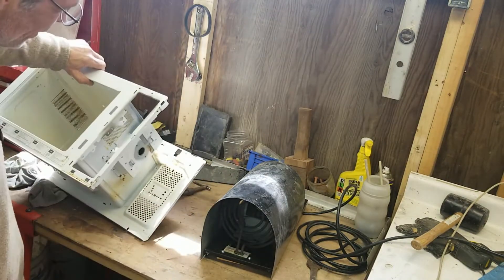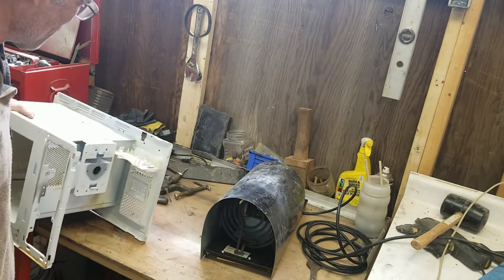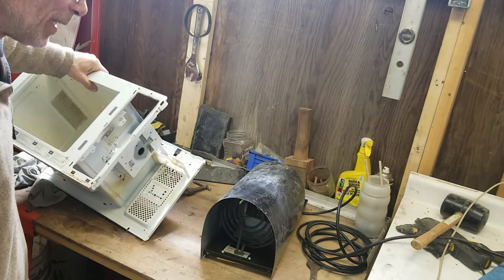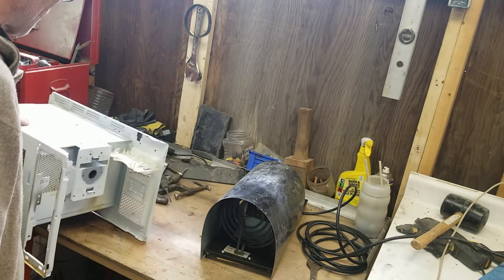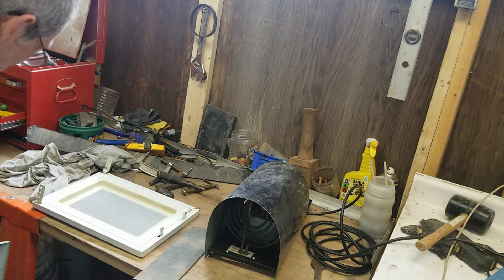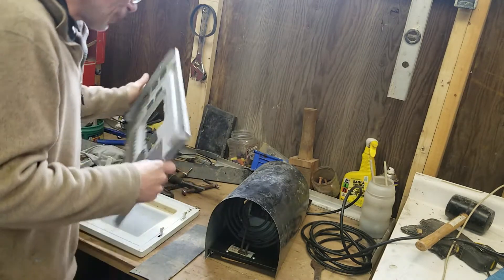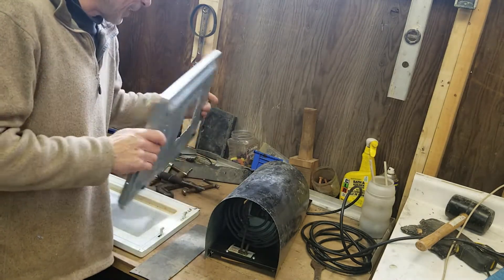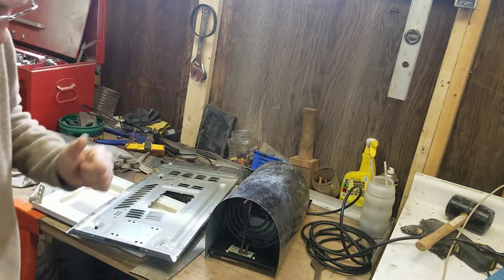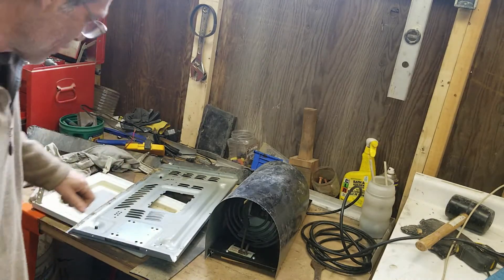Let's go to the microwave oven that we had the joy of taking apart. Let's see if I can get all the parts we need together and make it happen. We had everything that we had taken apart — we're gonna be putting it back in. Nice, nice, nice, so far.